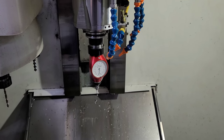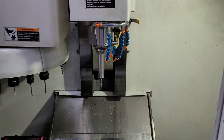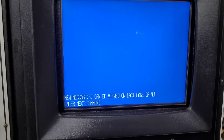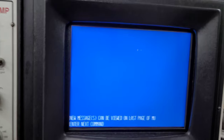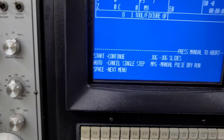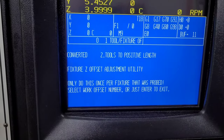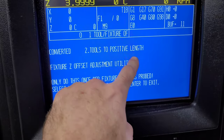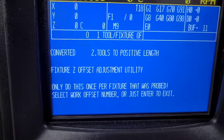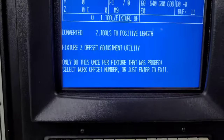At this point the machine is set up and ready to run the job. The first thing I have to do is run my program — I've got mine as program one, you can set it as whatever you want. Auto, program already loaded — close the doors, press Start. It runs through all the tools and says it converted two tools to positive length. Those two tools are the end mill and the Hymer probe — they started out as negative but are now positive.